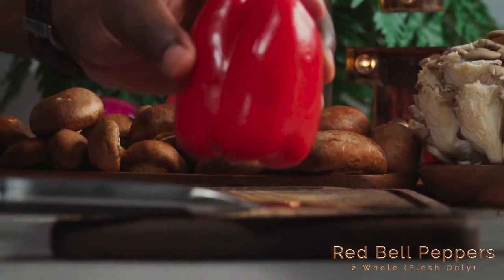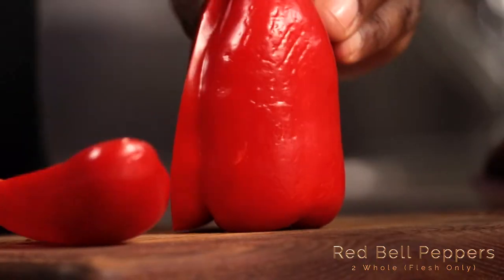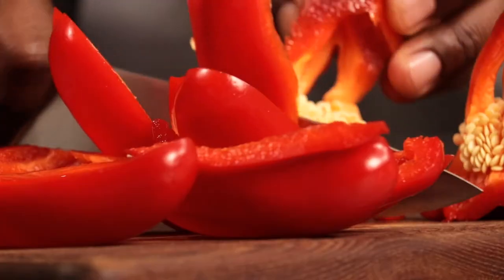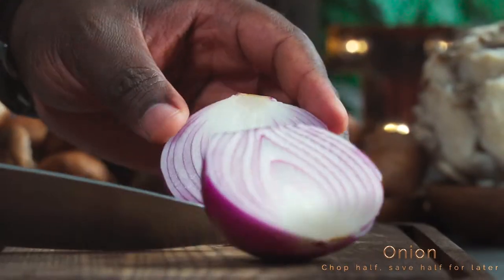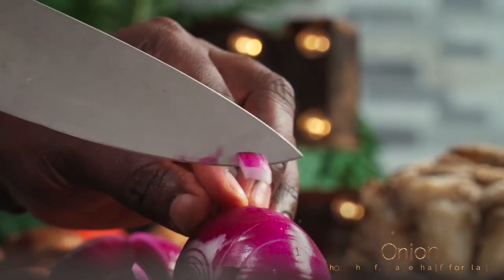Let's move on to our vegetables. Let's move on to our peppers and set them aside. Next, split an onion into halves. Split one half into quarters and set aside, then roughly chop up the other half.